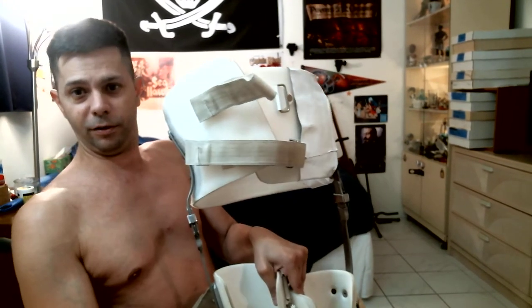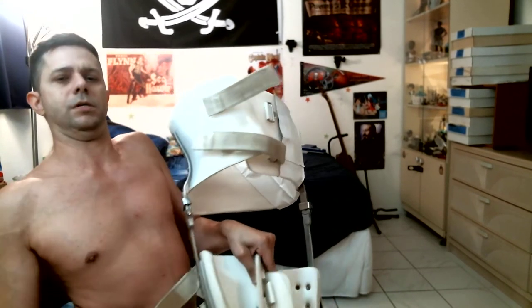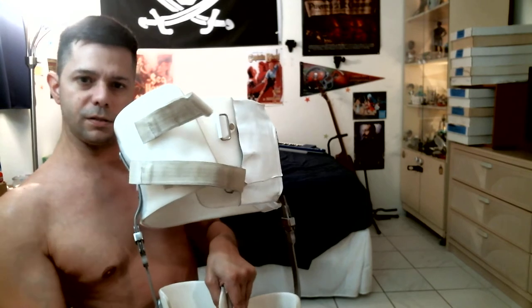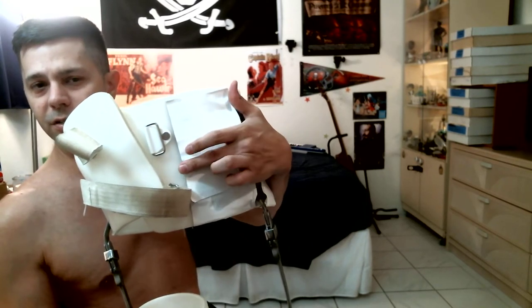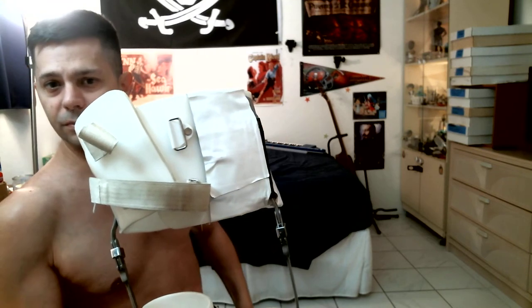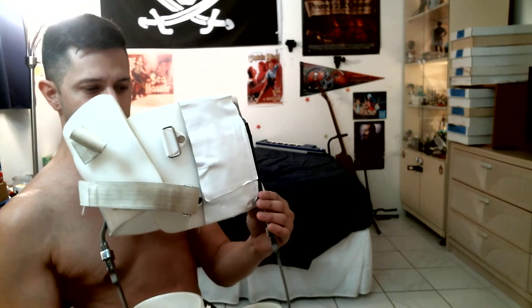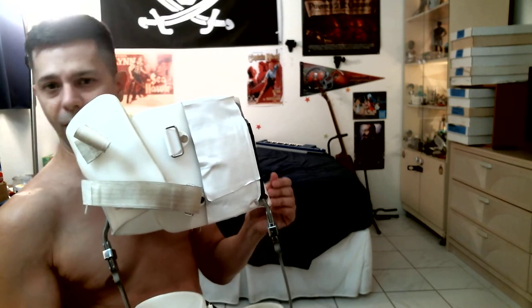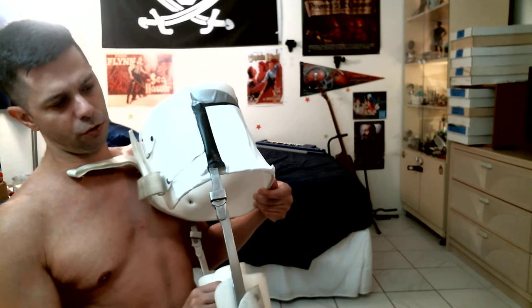Initially I put duct tape on them to try to keep them together, and that didn't work well at all. But now I put flex tape on, and that worked quite a bit better — but even with that they're still not holding together too well.